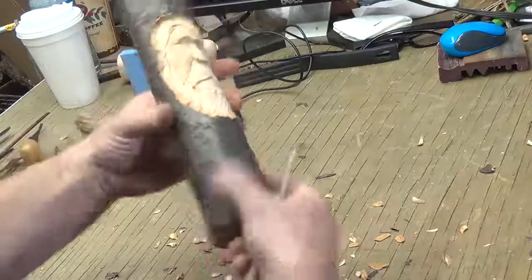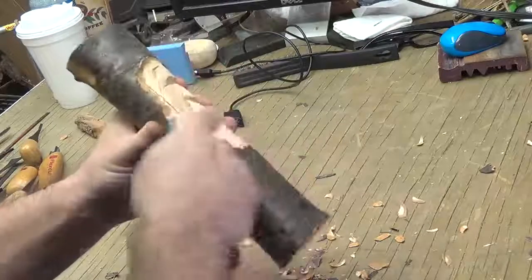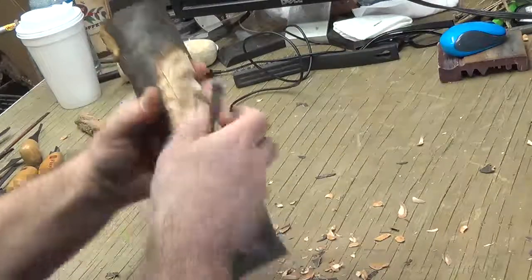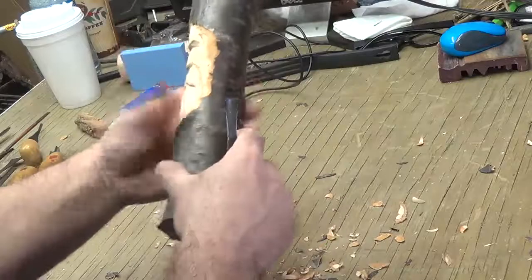And on the sides over here, I scoop some out going up so I can throw some hair in there. I don't like that — same on this side.